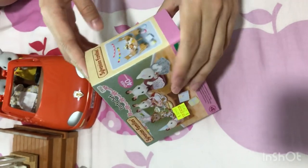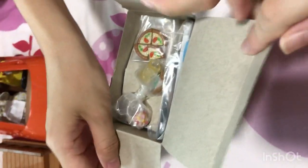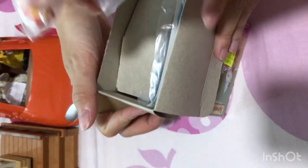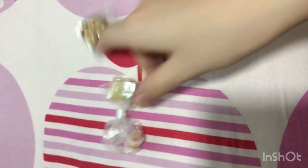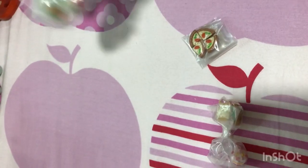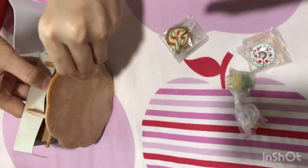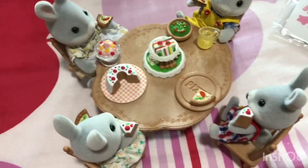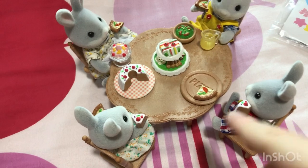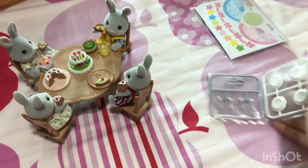Wow, what is this? A pizza, and some drinks, and desserts. And here we have one whole cake, and plates, and a table. So we are going to set up this dining table. There are all these slices of pizza and cake, and there are stickers and plates and cutlery.